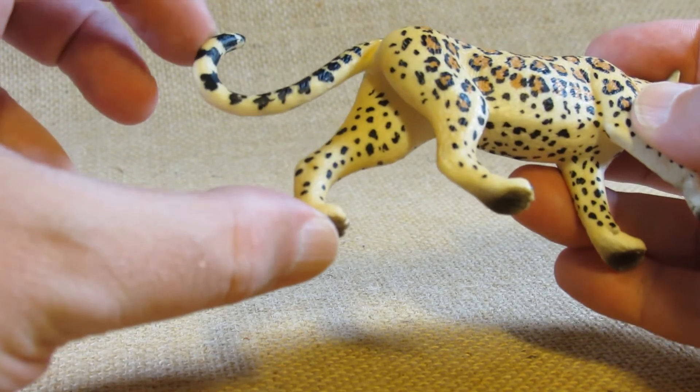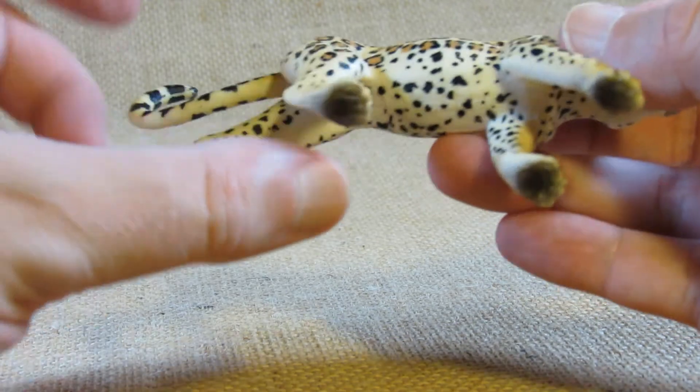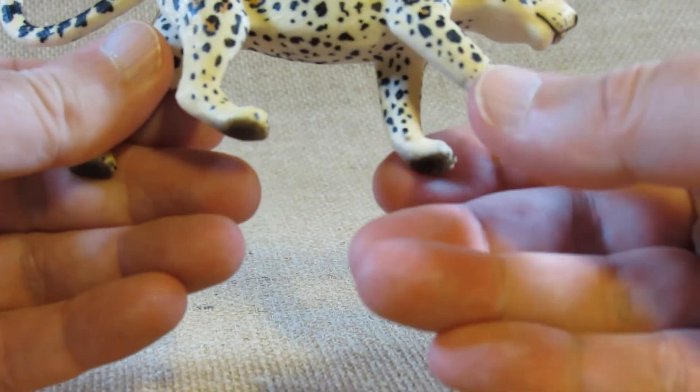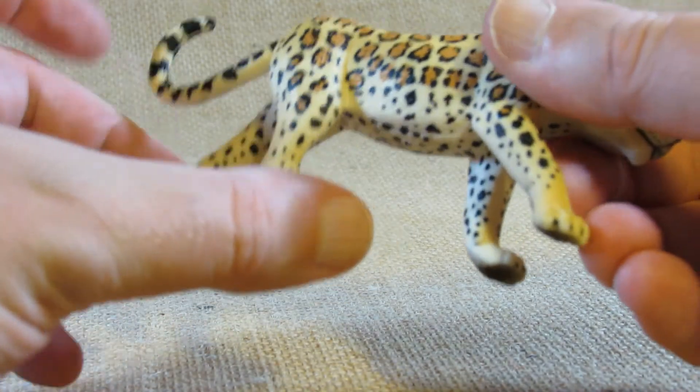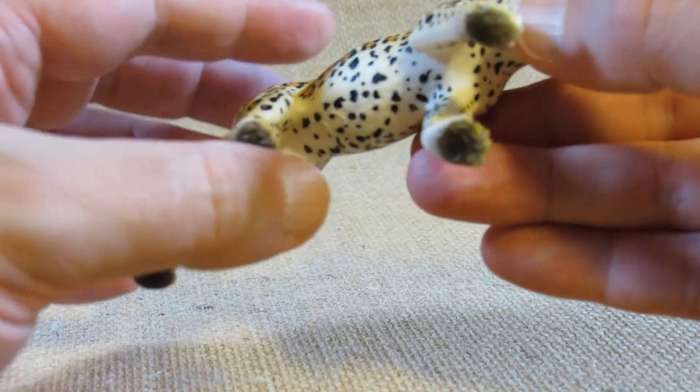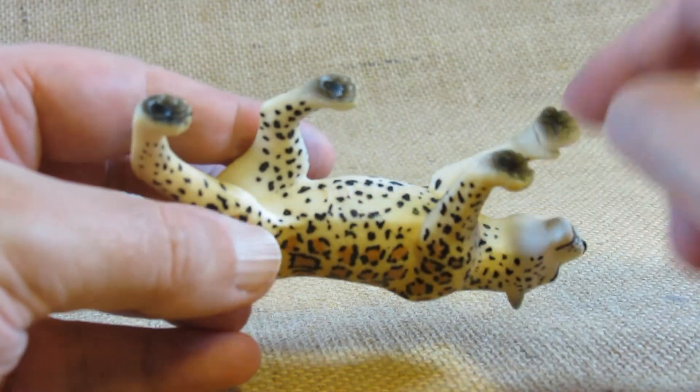The tail is very flexible so I want to be careful about bending it — I don't want to break it. The legs are also flexible so I don't want to bend those too much either.